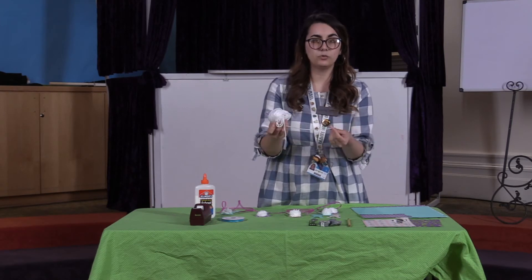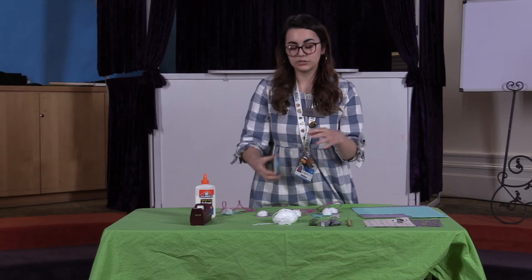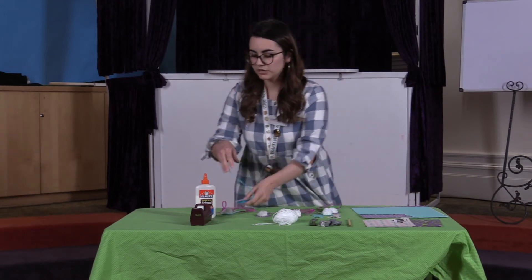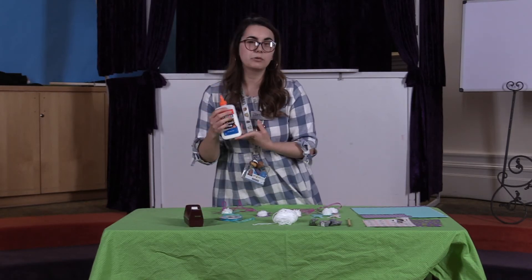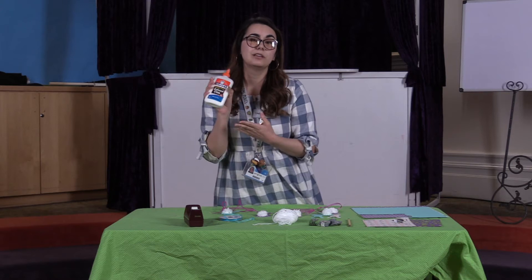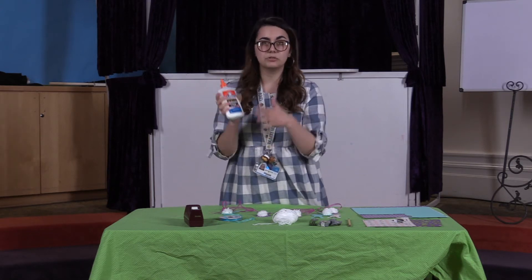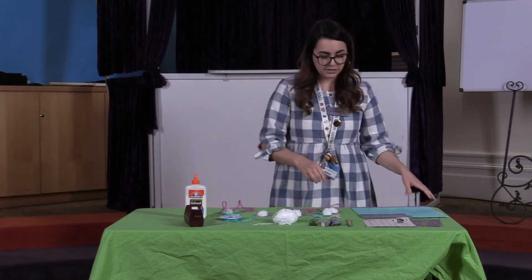You can use your yarn for two different things in this, or you can also get some pretty ribbon to use for the garland part. And you're gonna want some tape and some glue. It doesn't really matter what kind of glue you use — I'm just using the easiest one I could find, but if you have a grown-up supervising you could use a different kind that might stick a little bit better.